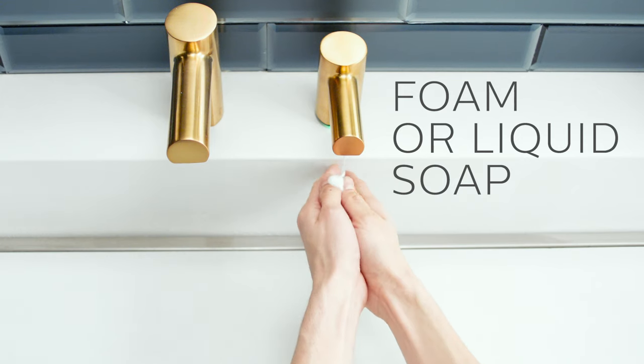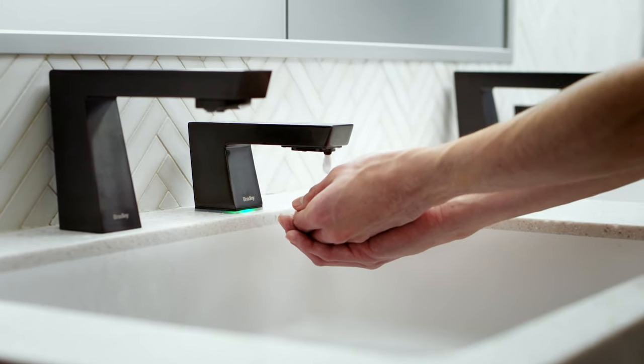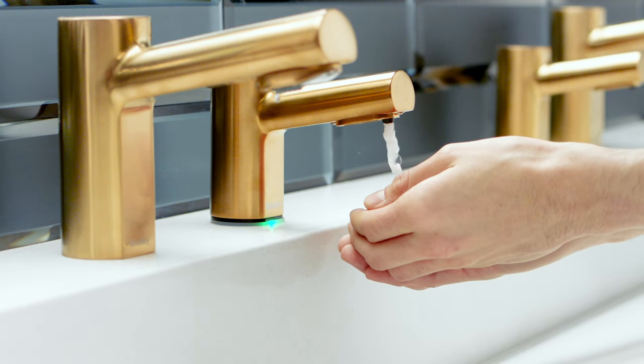The dispenser has the flexibility to dispense either foam or liquid soap, and their hidden sensors are more reliable, longer lasting, and more efficient.